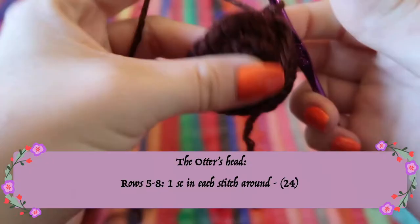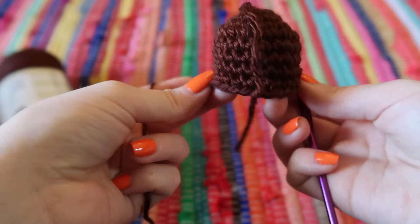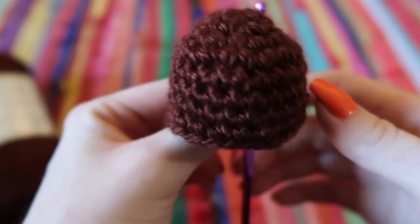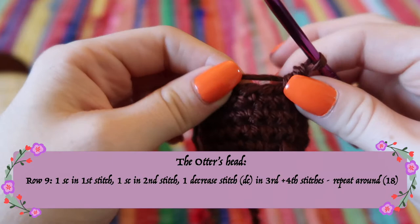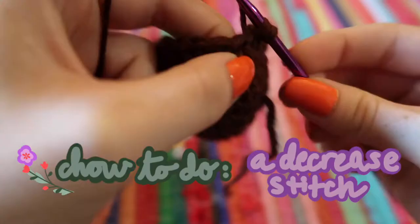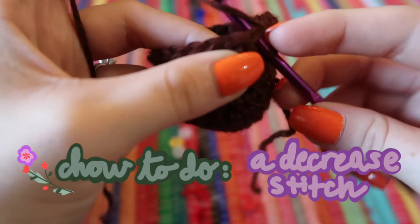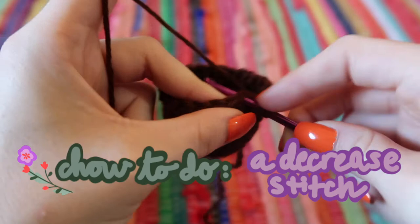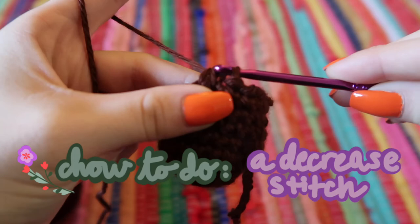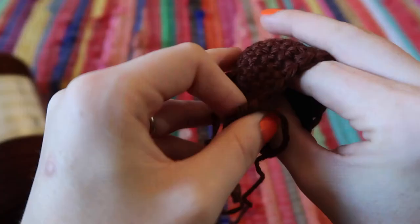For the next four rows, do one stitch in each stitch across to create the height of the head. Before putting in the eyes, do one more row — a decreasing row. Do one single crochet, one single crochet, then a decrease stitch. A decrease stitch is the opposite of increasing: go through the first stitch, yarn over, pull through, go through the next, yarn over, pull through — you'll have three loops on your hook. Yarn over and pull through all three loops, turning two stitches into one. Do that all the way around until you have 18 stitches.